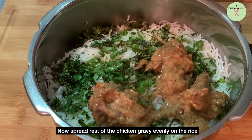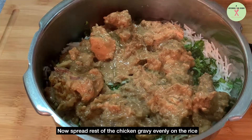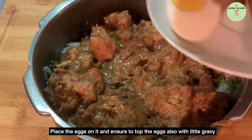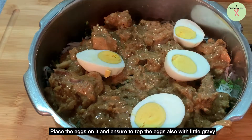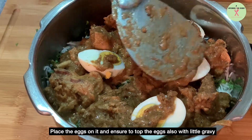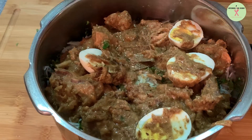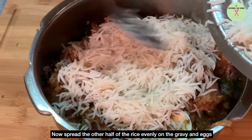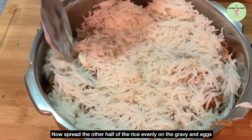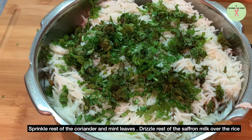Now spread the rest of the chicken gravy on the rice evenly. Place the eggs on it and ensure to top the eggs also with a little gravy. Now sprinkle the rest of the coriander and mint leaves and drizzle the rest of the saffron milk over the rice.